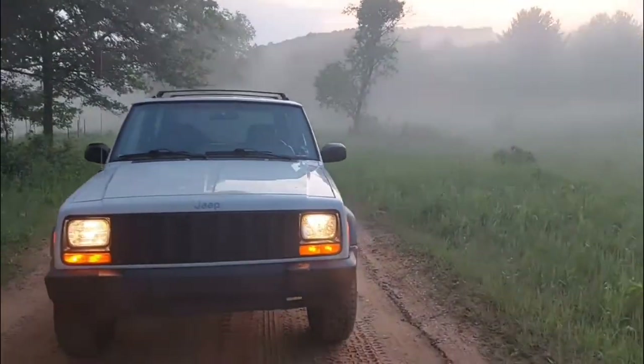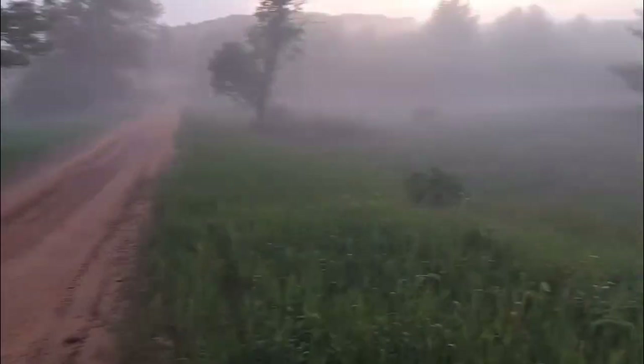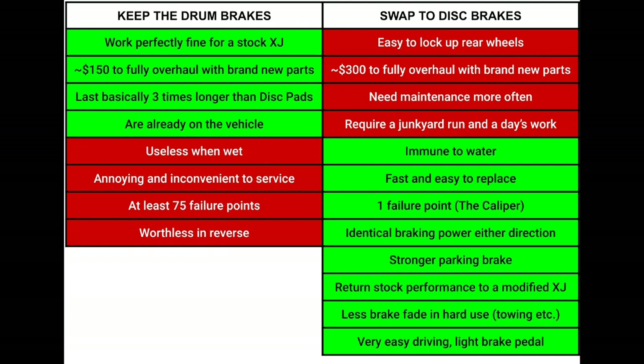Something I didn't really think of was in reverse — I've noticed in my MJ that when you're reversing, the brakes suck, the pedal almost goes to the floor. But going forward they work fine. That's just a normal thing for drum brakes. Disc brakes simply do not have this problem of being far less effective going backwards. And the integral drum brake of the Liberty style is a lot stronger as a parking brake than just using the regular old drum.